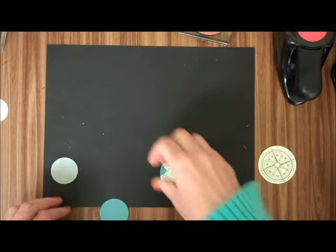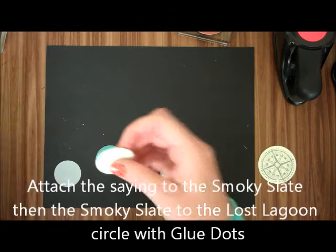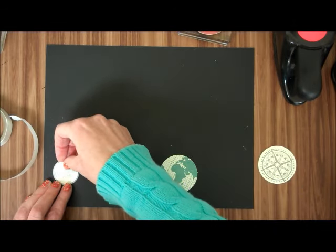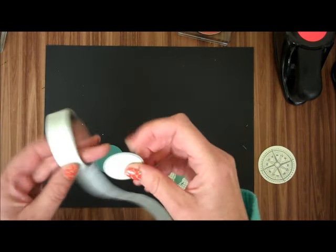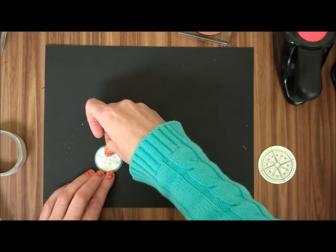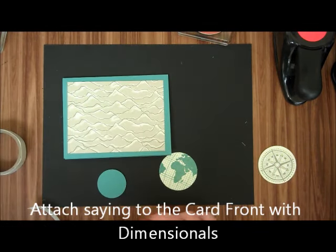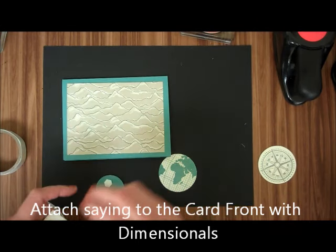What I'm going to do is, with Glue Dots, attach the saying to the Smoky Slate — just like that. And then the Smoky Slate to the little Lost Lagoon. And then with Stampin' Dimensionals, I'm going to attach that to the front of the card.